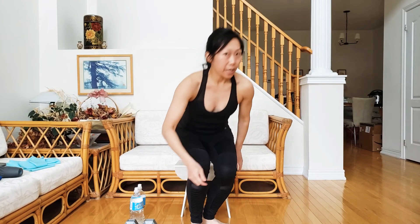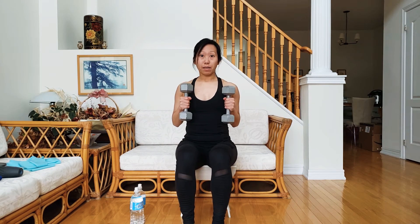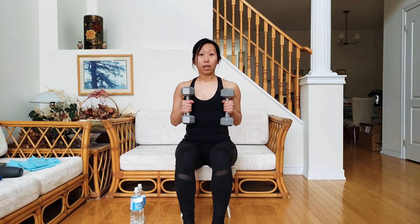We're going to do a seated dumbbell chest press to overhead press. Ideally we do this exercise with a dumbbell — if you have one anywhere between three pounds to about ten pounds it would probably work. The hardest part is the seated chest press portion. Hold the dumbbells with your palms facing each other, seated straight, and align your ribcage with your hip.